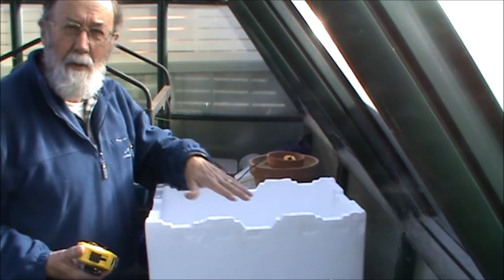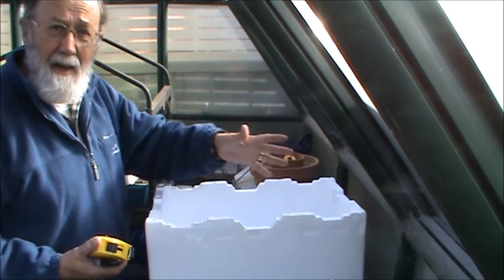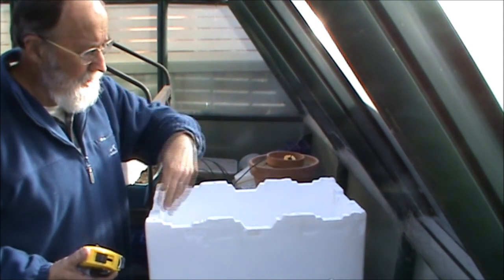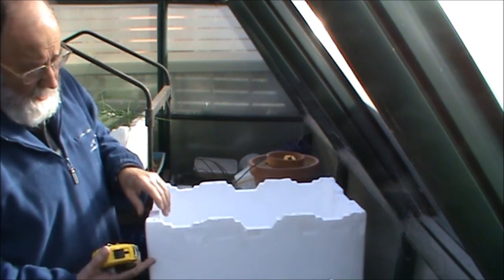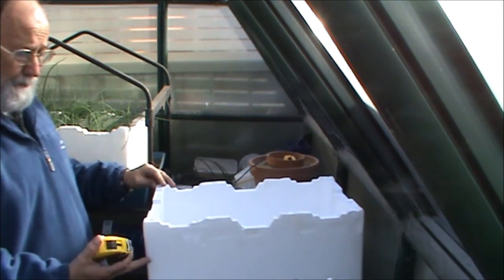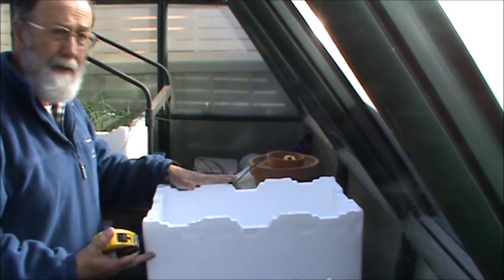Because the sides are so high, unless the sun is going right overhead, you're going to need to cut one side down a bit to give better solar access. So what I'm going to do is cut it down on an angle so that the front is about half the depth that it is at the back.